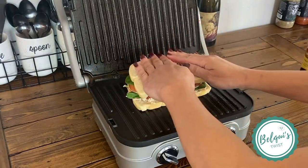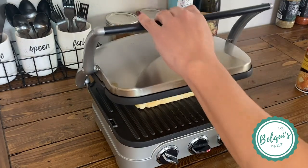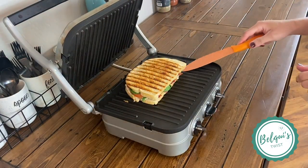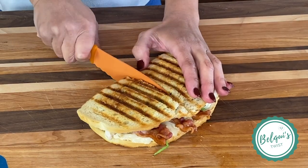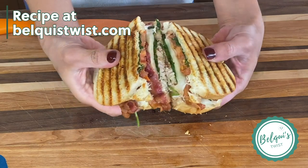Press it down, add some butter to your panini press, and go ahead and press it for about five minutes or until it's golden brown like this. It's perfection. Cut it in half and enjoy.